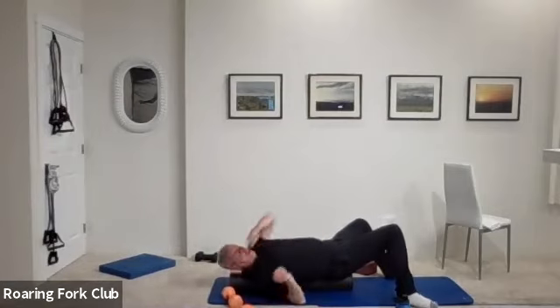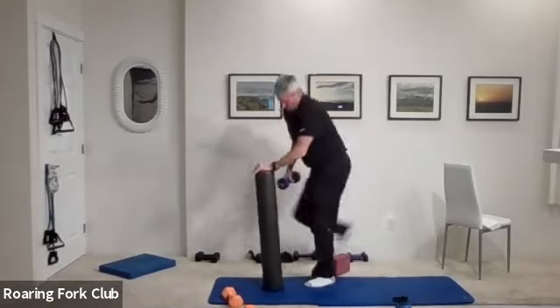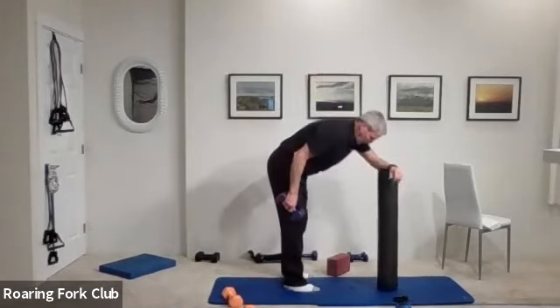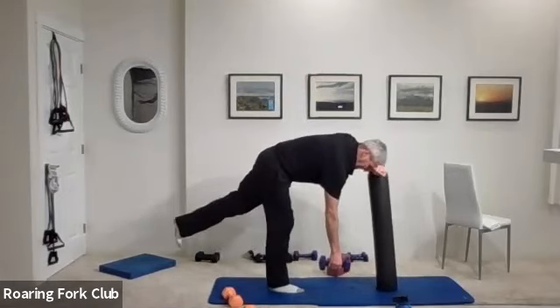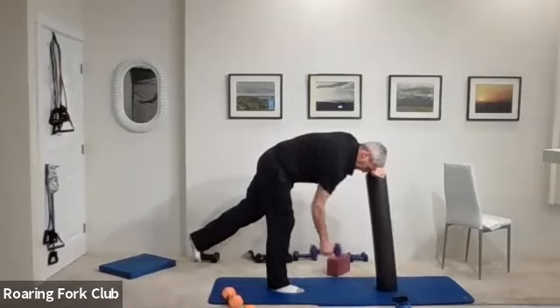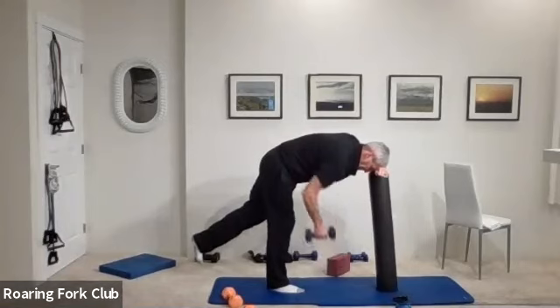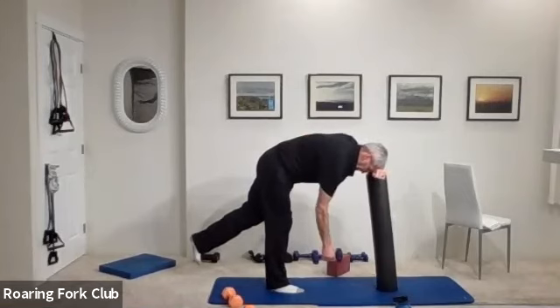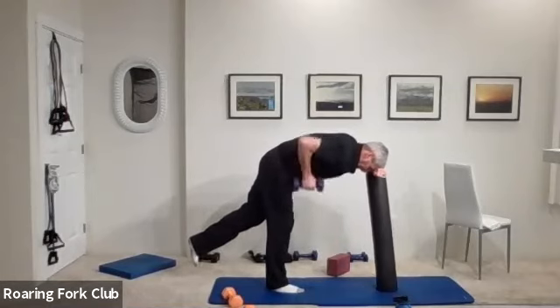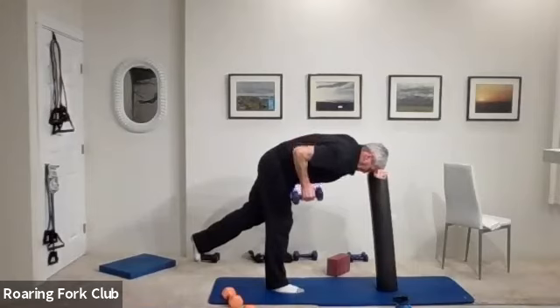Great job. Grab a heavier dumbbell please — and one arm rows. One arm rows with your right hand, forehead down on that roller, left leg up, back nice and flat, and pull. Fifteen: one, two, three, four, five, six, seven, eight, nine — five times. One, two, three, four — hold it up. Five, four, three, two. Let it hang. Beautiful.